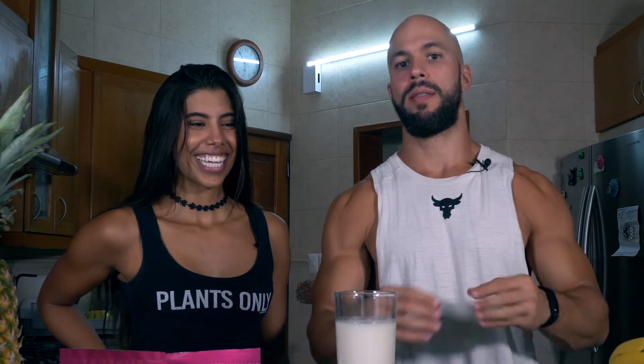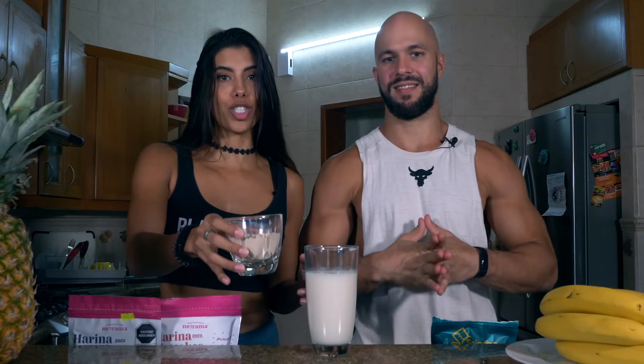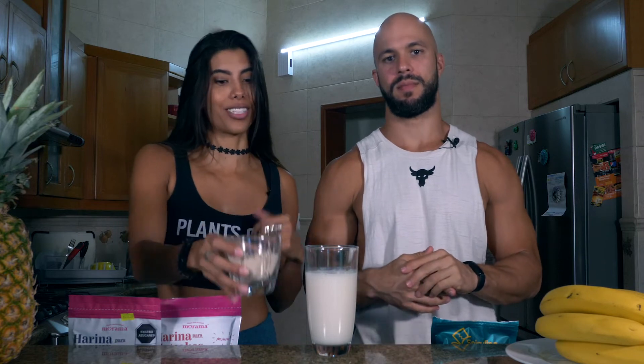Incredibly, this recipe only uses three ingredients, making it super easy. First, any kind of plant-based milk — find a brand with low calories, low carbs, and low fat content since this is a fat loss recipe. Second, vegan protein powder — make sure it's high in protein and low in carbs and fats. And lastly, you'll need flour.